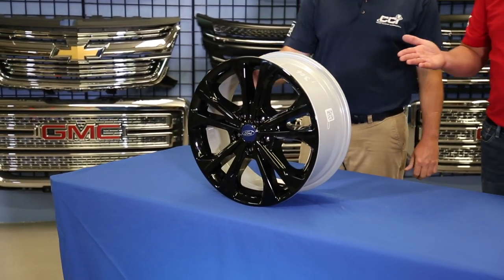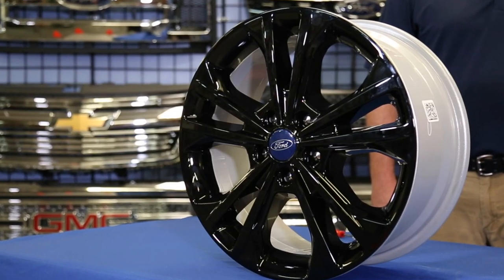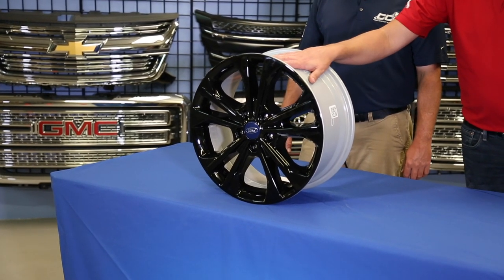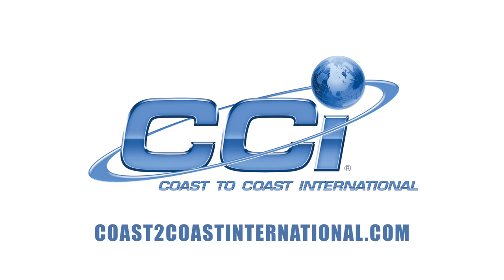What are the advantages to installing an Impostor Wheel Skin? As you just saw, it instantly changes the finish of the wheel. At a dealer level, it helps a dealer differentiate their inventory as well as upgrade the trim level package appearance. For more information, visit us at CoastToCoastInternational.com.